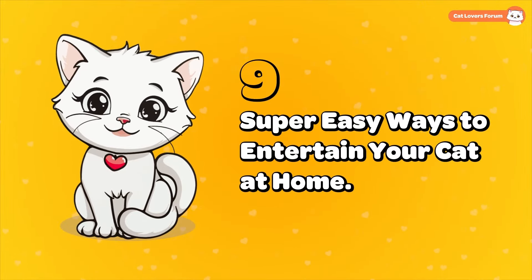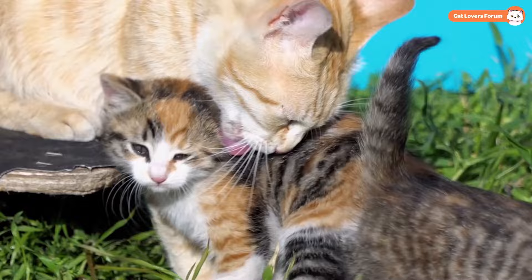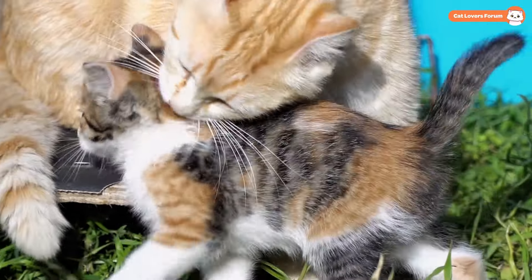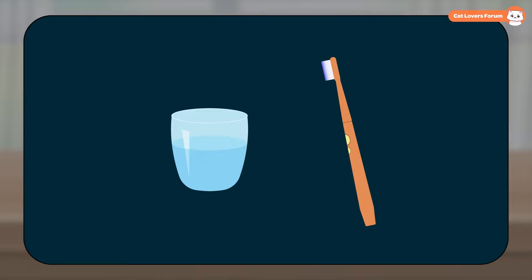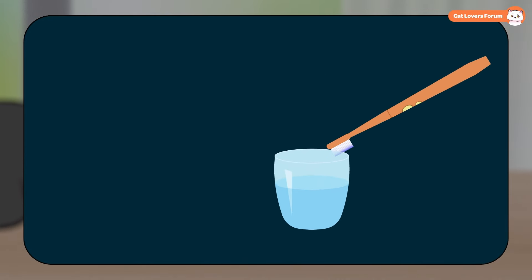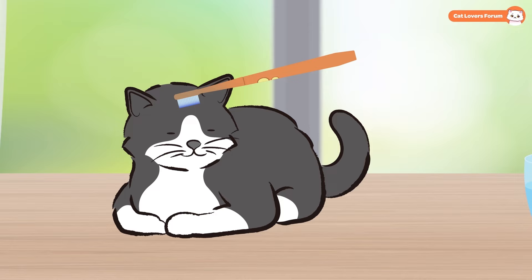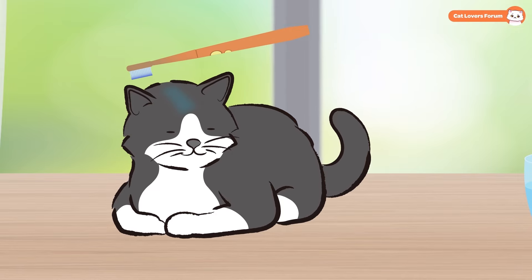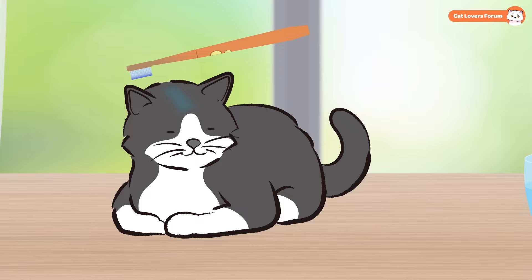Nine Super Easy Ways to Entertain Your Cat at Home. A Soft Toothbrush: When cats are kittens, their mothers lick them to clean and comfort them. You can recreate that same soothing feeling for your cat with just a soft toothbrush and a little water. Just dampen the brush lightly, not too much, and gently stroke it along your cat's head, especially between their ears. You'll be surprised by how much they enjoy it, and you'll likely hear some of their loudest purrs.